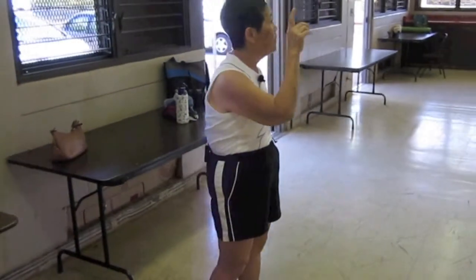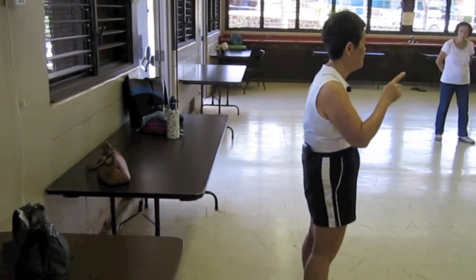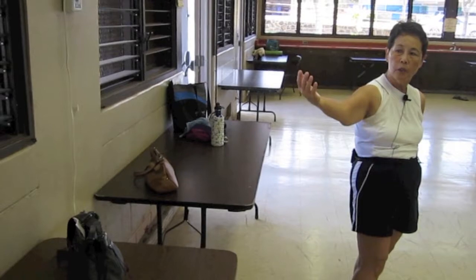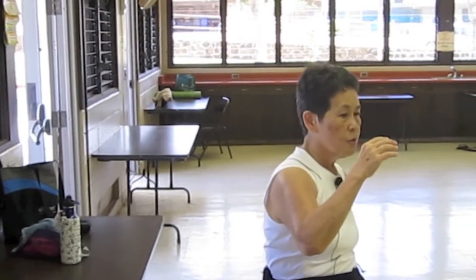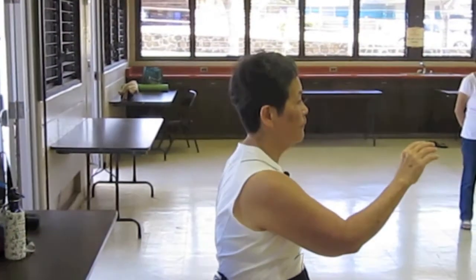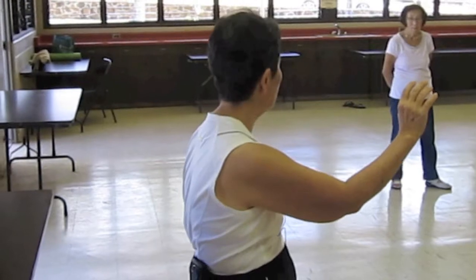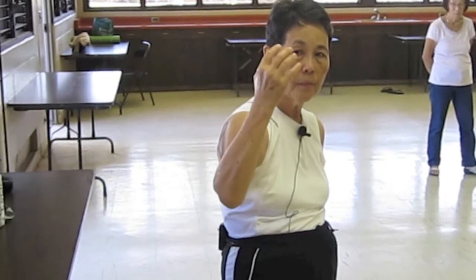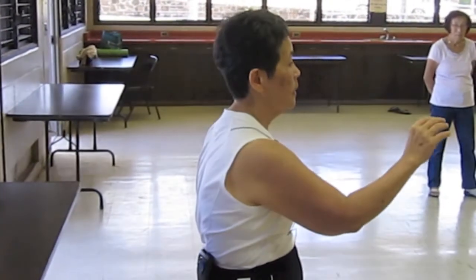Now look at this way — this is where I want you to try to see the difference first. Look at my back hand, bring it to my ear. Soft and hard. One more time. Look at my back hand, bring it to my ear. Soft and hard.